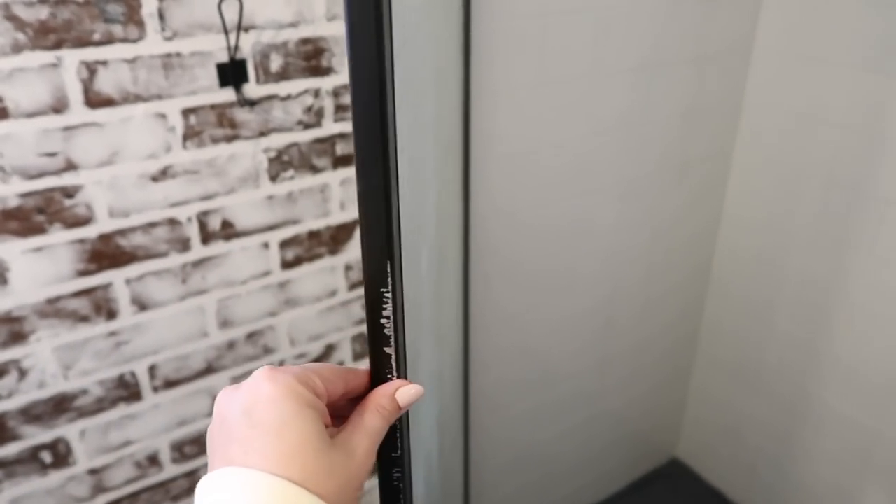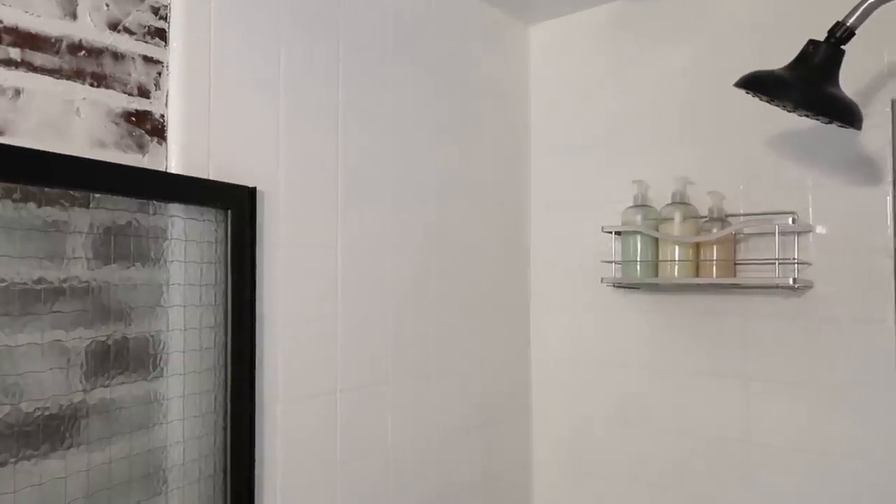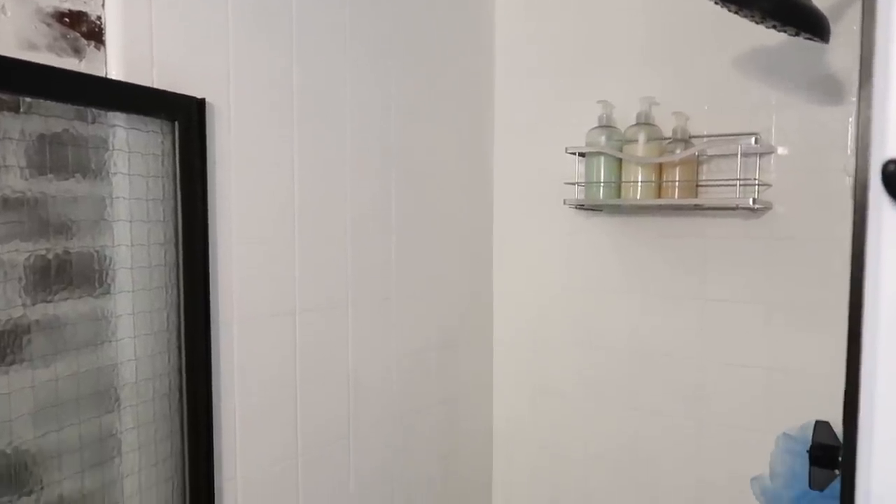Now I'm sure all of you guys have been wondering how the shower has held up. Right here on the door is the only place we've had an issue with the spray paint — we ended up using outdoor spray paint on the trim of the door. But as far as the tile goes, it has held up perfectly. We have had no issues at all with the paint on the tile. It still looks as good as it did the day that we did this, and I am just really happy to give you guys that news. I'm just pleasantly surprised with this product.